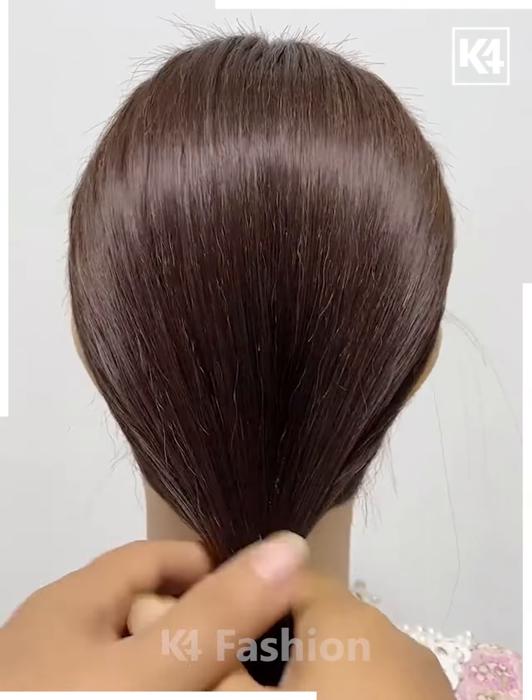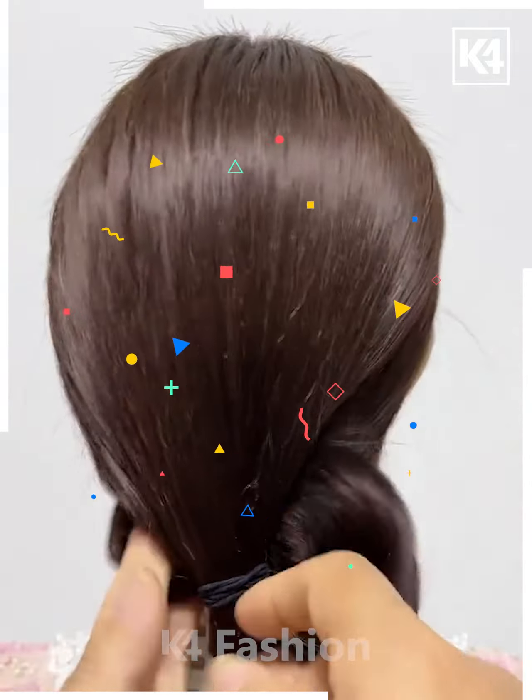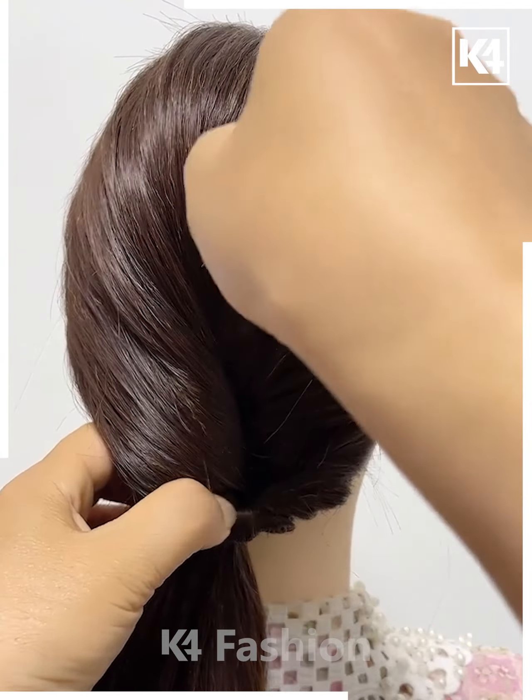Take the lower end, tie it in the form of a plait, and then secure it properly with the help of a clutcher. Take your hair, loosen it, loosen the ponytail, then insert that ponytail through the gap of another.